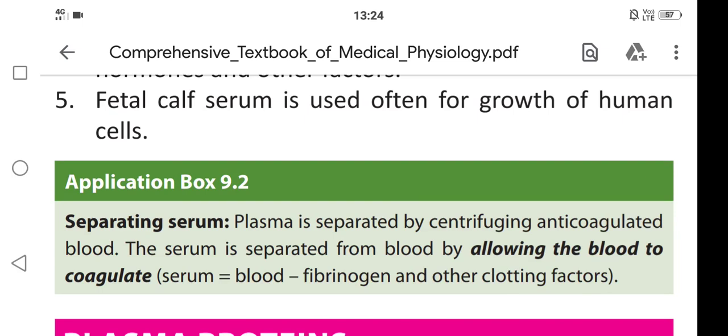Hi friends, in this video we are going to learn about separating serum. Plasma is separated by centrifuging anticoagulated blood. Serum is separated from the blood by allowing the blood to coagulate.